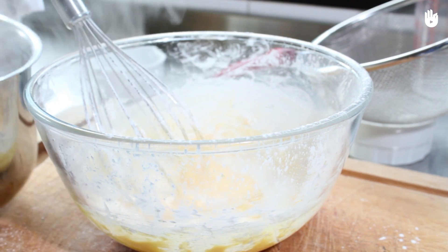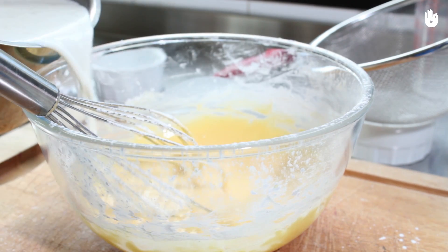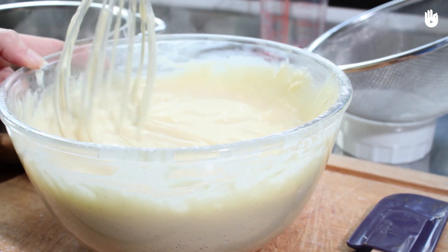When the milk is ready, mix it gradually into the egg yolk mixture. Then pour it into a saucepan and heat it while constantly stirring until the custard thickens. It's the flour that makes the custard thick — the more flour you add, the thicker the custard is.